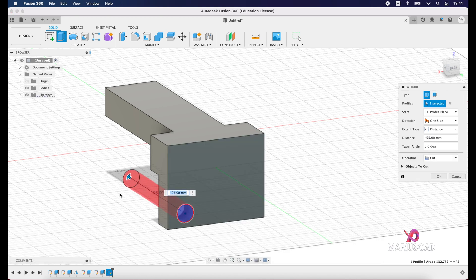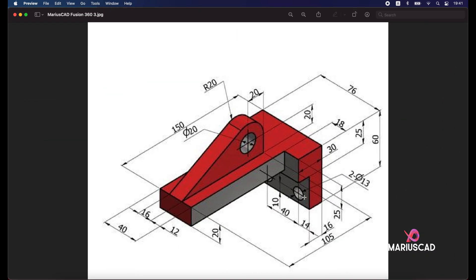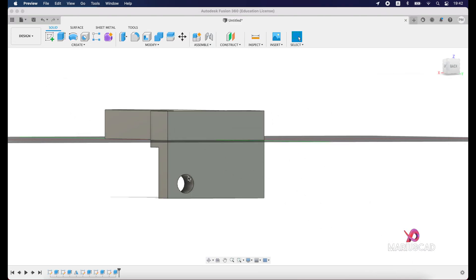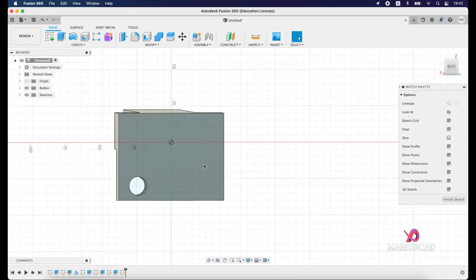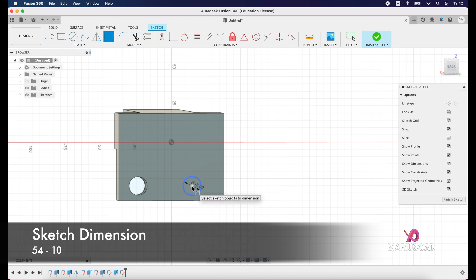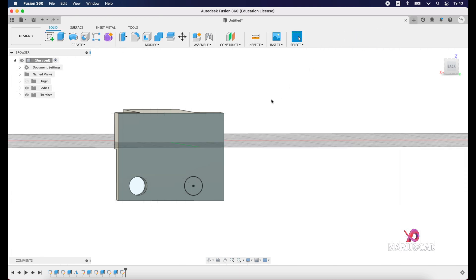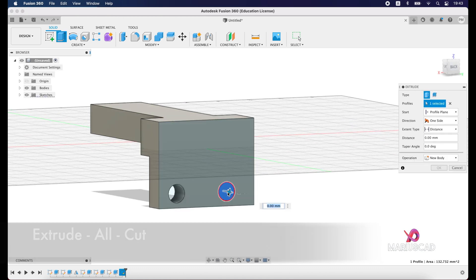Drag the arrow in the opposite direction — you can go for a higher number or select All — but always make sure the operation is set to Cut. Press OK. For the second circle, the distance between the two centers is 40 units, so the total dimension is 14 plus 40 equals 54 units, and the height is again 10 units. Create a new sketch, select this surface, construct a circle of 13 units, add sketch dimensions of 54 and 10, finish the sketch, and extrude with the same Cut operation.